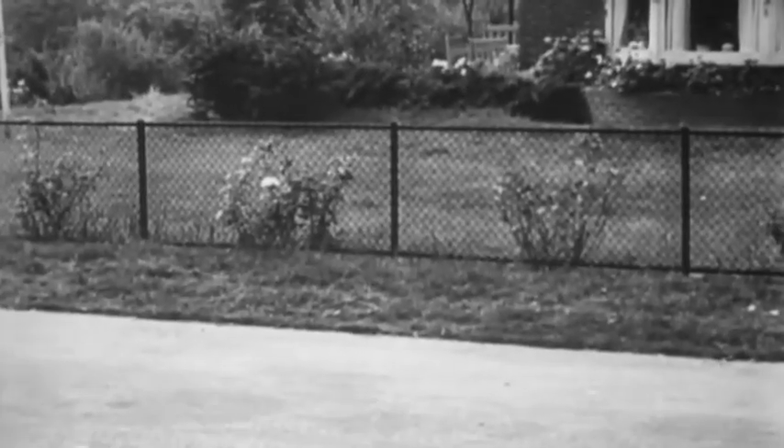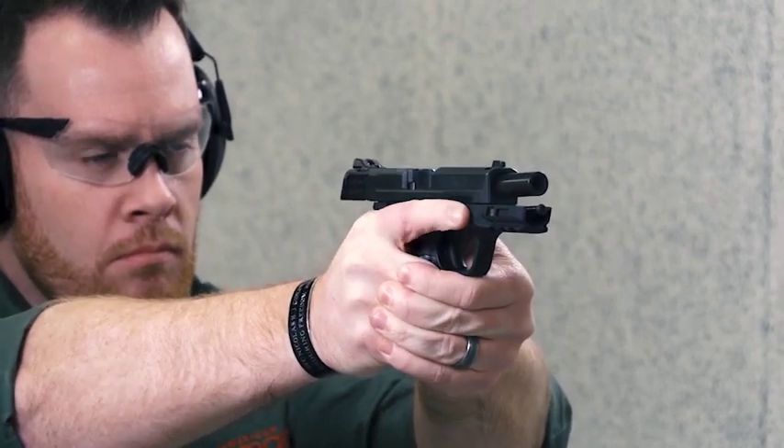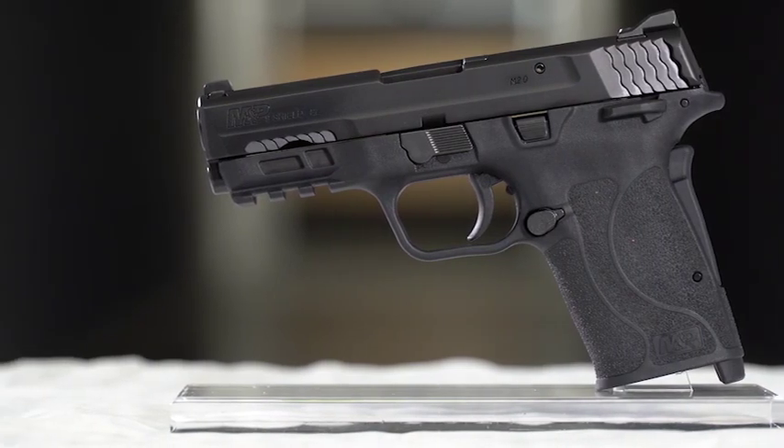Welcome to another great episode of American Rifleman Television. The objective of Operation Market Garden was to get across the Rhine River, but sadly the British 1st Airborne Division didn't receive help in time, and this battle resulted essentially in the destruction of the division. This week's Rifleman Review is the Smith & Wesson M&P Shield EZ9. Smith & Wesson took the basic gun that was the M&P 380 EZ and up-gunned it to 9mm.